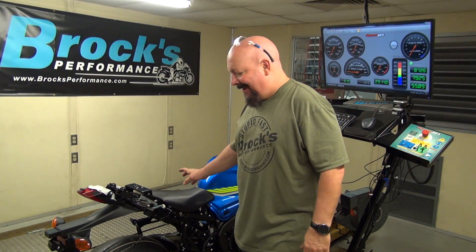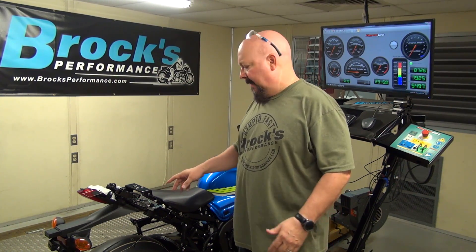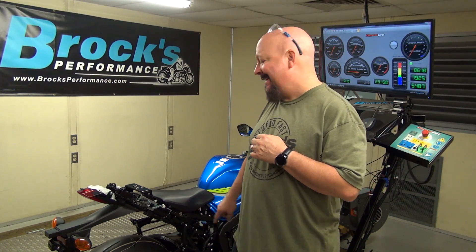Before we begin: Episode 4, Part 1 - Exhaust Installation and Theory. I want to take a moment to discuss the concept behind our 2017 GSX-R1000 exhaust. We want to identify what kind of restrictions are present in this exhaust and also talk about what kind of solutions we have to remove those restrictions, whether it be a slip-on, a cat delete system, or a full system to get maximum potential out of this bike.